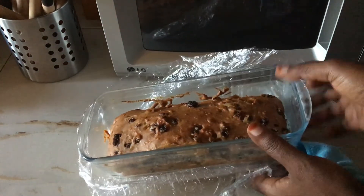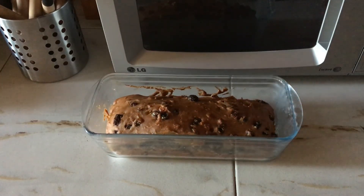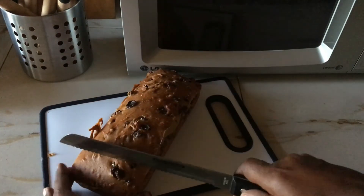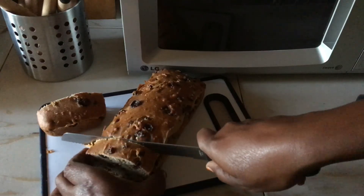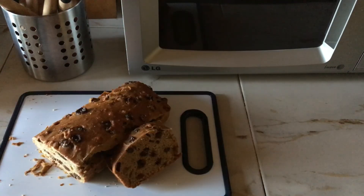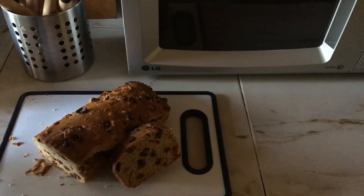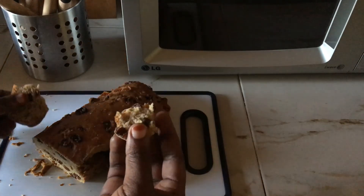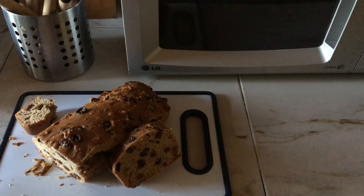It smells so, so good. Here is our cake — let us cut it and eat. Look at the raisins! It is more on the side of a bread than a cake, but it tastes so good. I can tell you that you don't need to add sugar; these fruits provide enough sweetness. For me, I would prefer to have this for breakfast — it really tastes so good.